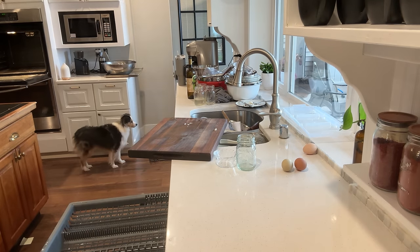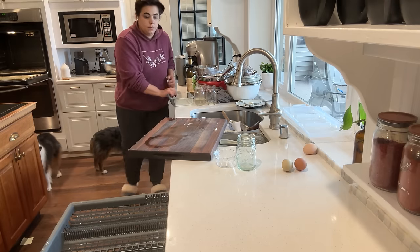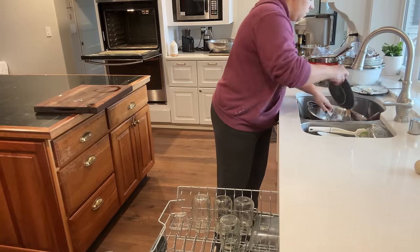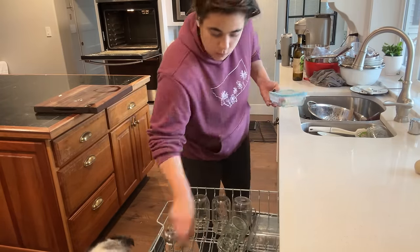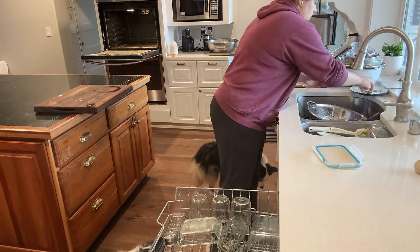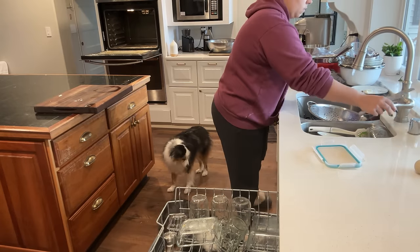We've already tackled organizing the pantry together. That was a huge undertaking — that took probably two days together, but I think total I was down there for about four days with just a couple hours in between each session. So that feels really, really good.